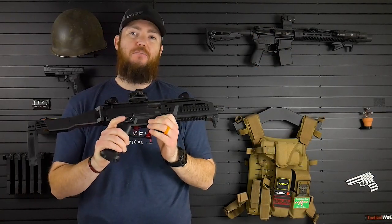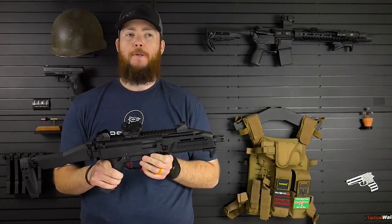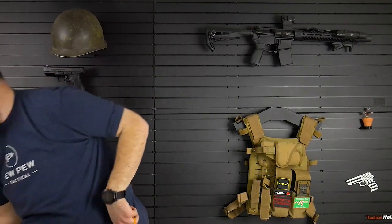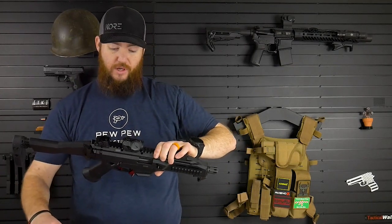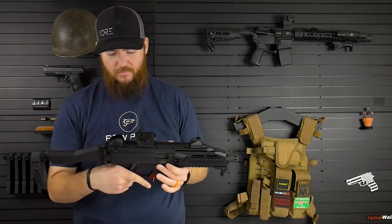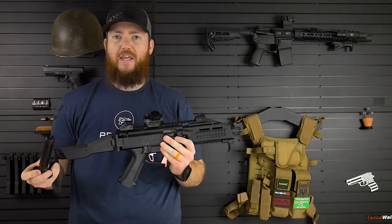For anybody who's curious, before I installed this I checked the pull weight on the stock trigger. It was between eight and a quarter and eight and a half pounds. And then we can go ahead and check it with the new trigger. I've already checked it and I can tell you what's going to happen — the trigger pull weight is not going to be any different.